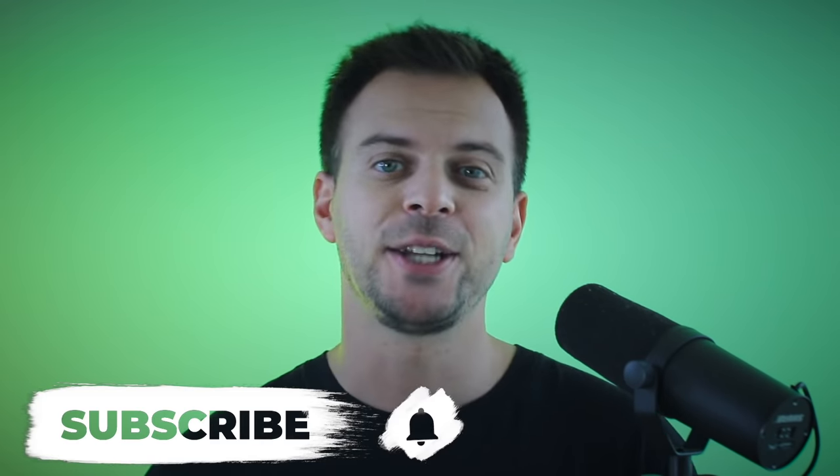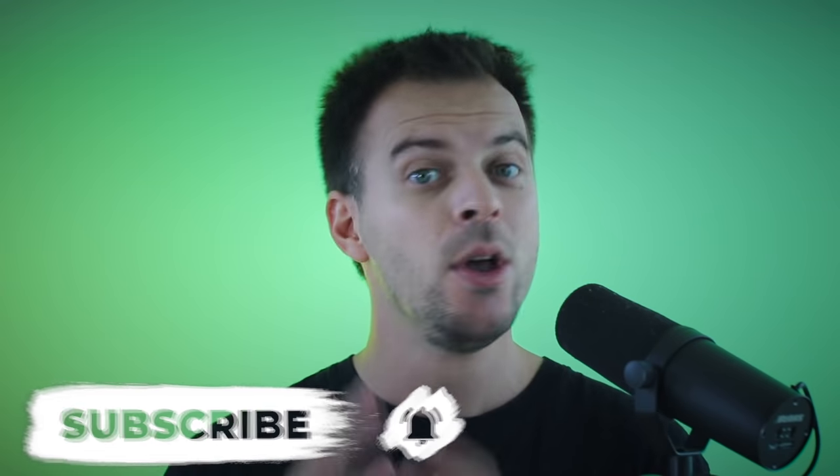Guys, don't be afraid if you can't do some of these sounds on the first try. Go back through the steps and keep practicing. Let me know in the comments below which one of these snares is your favorite. Make sure to subscribe to my channel and turn on the notification bell so we can practice together. Thanks for watching — see you next week.